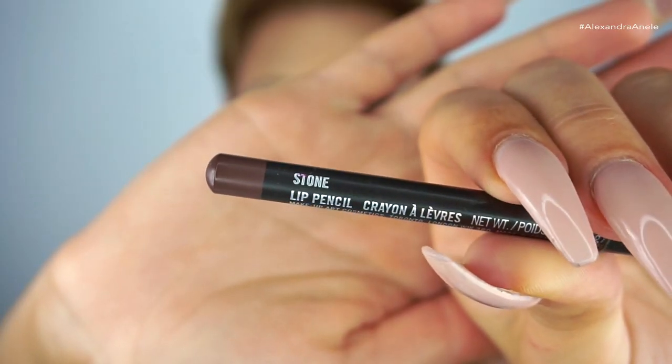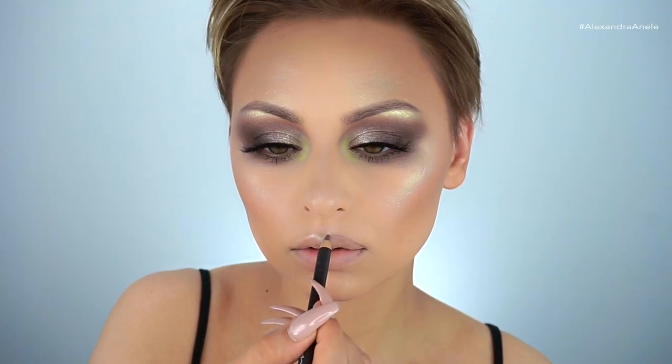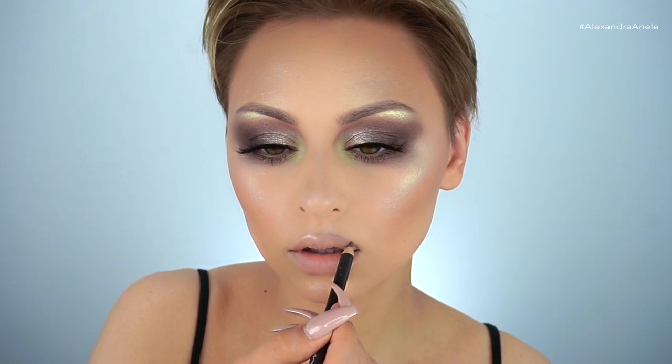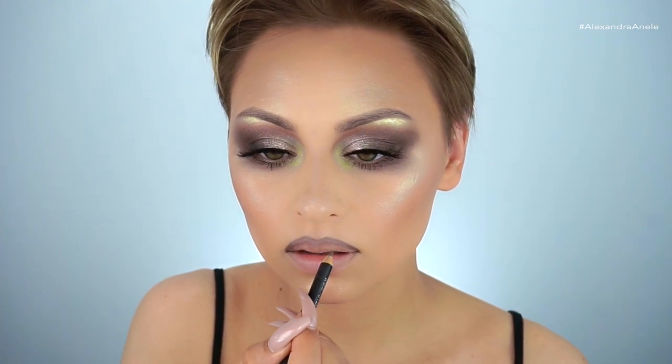For my lips, I'm starting by lining them with MAC Stone lip liner, overlining and defining them, feathering it in but not filling in the entire lip. It's going to look totally crazy right now, but trust me — it's going to look cool in the end.